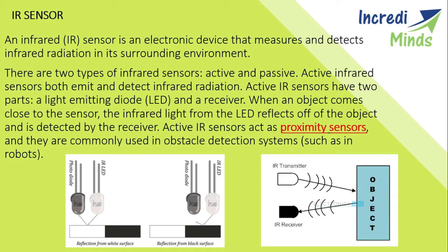In this video lecture, we will learn about only active infrared sensors. Active infrared sensors both emit and detect infrared radiation. Active IR sensors have two parts: a light emitting diode (LED) and a receiver. The LED emits the infrared light, which is reflected and detected by a photodiode. When an object comes close to the sensor, the infrared light from the LED reflects off the object and is detected by the receiver. Active IR sensors act as proximity sensors and are commonly used in obstacle detection systems such as in robots.